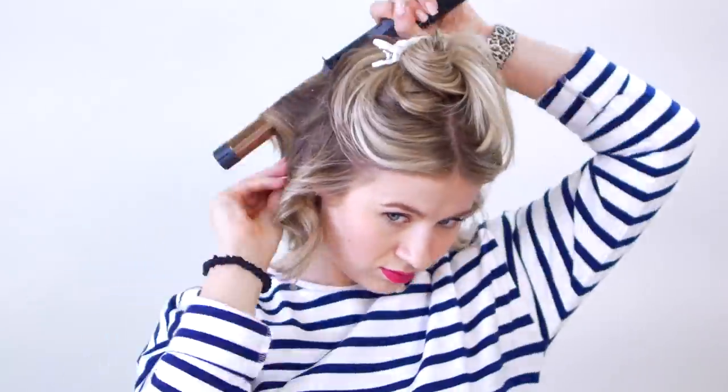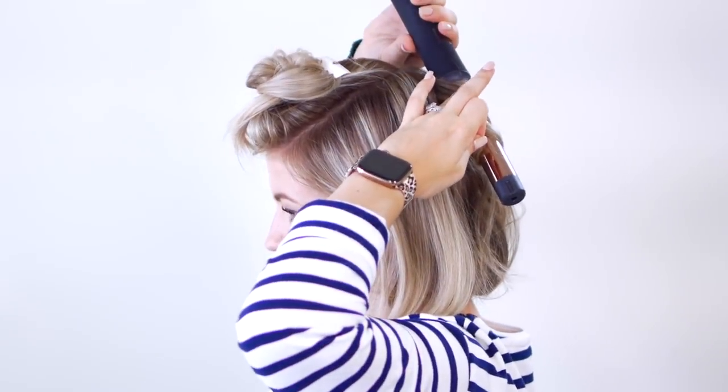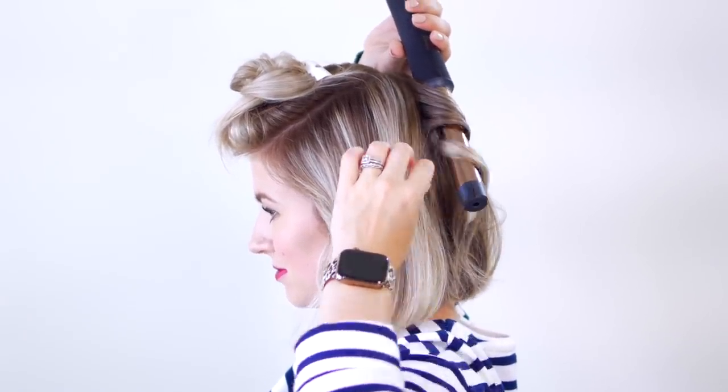This is ridiculously easy. I love that there's no wires. It's so easy just to go around your head. The curls are doing such a good job and I'm taking really big sections. Very consistent, very easy.